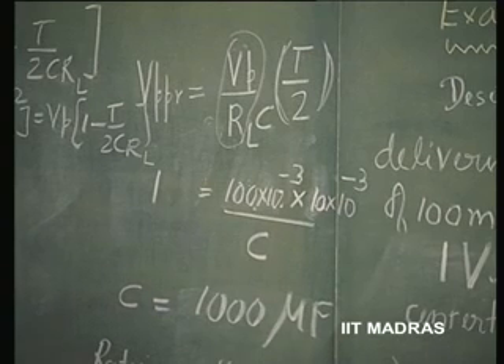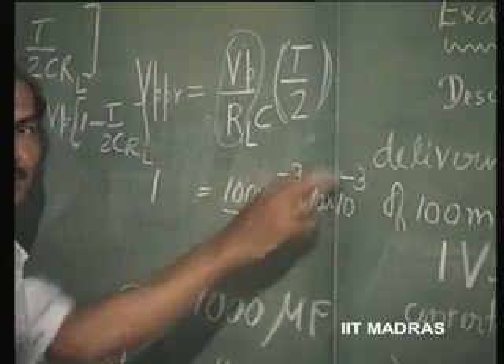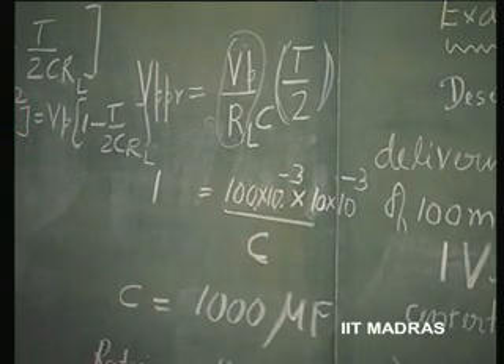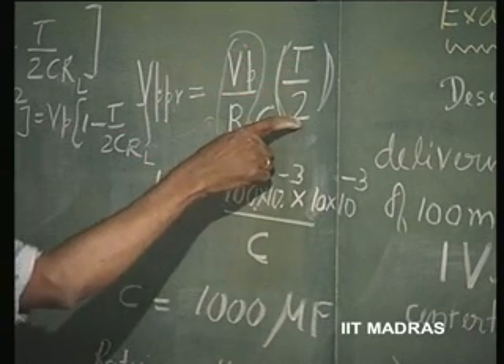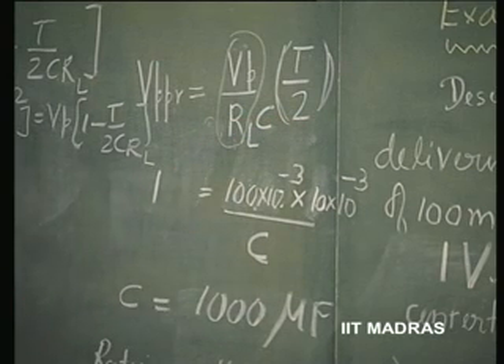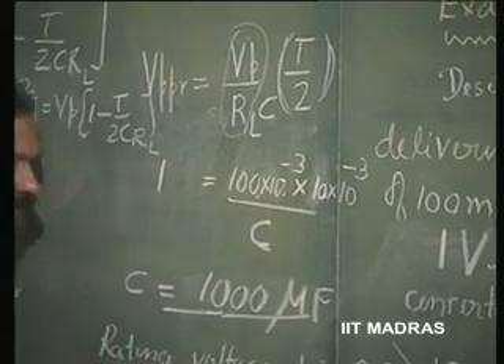T is 20 milliseconds. We know 50 Hz means 20 milliseconds. T/2 is 10 milliseconds and C should be put in such a manner that this value is 1 volt. So, V_P / R_L is 100 milliamperes, T/2 is 10 milliseconds, divided by C should become equal to 1 volt. So, from which we get the value of C as 1000 microfarad.